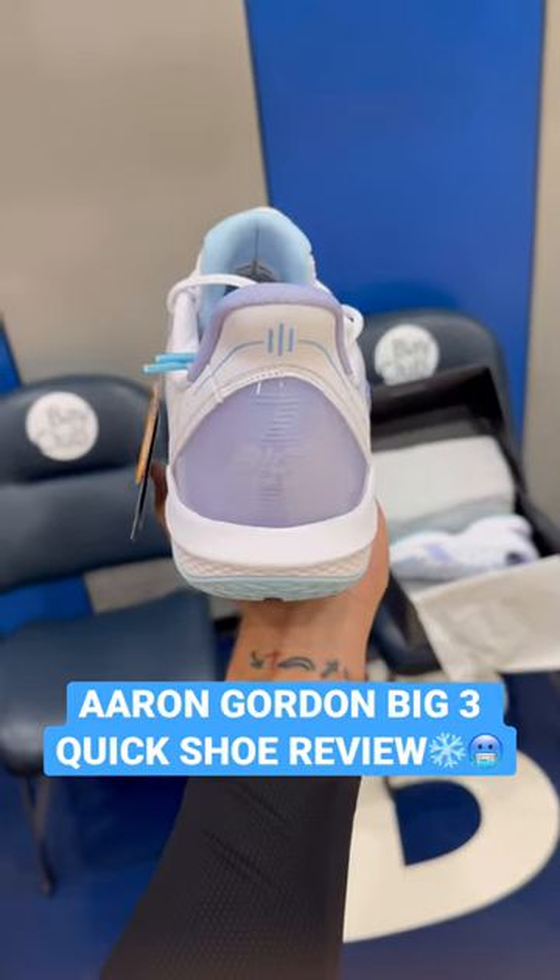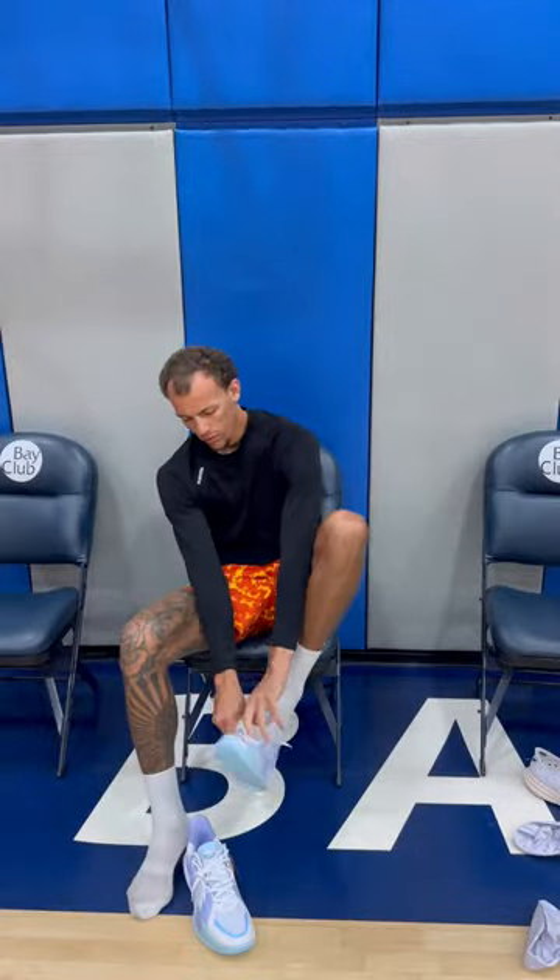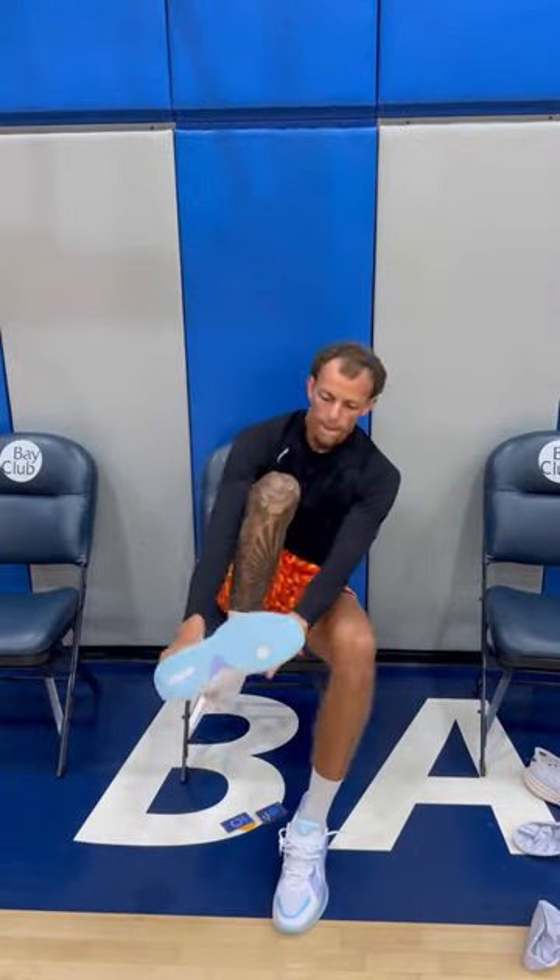What's up hoopers? These shoes are sick. Let me tell you right now — they're called the Big Three Quicks. So let's go ahead and review these things right now.